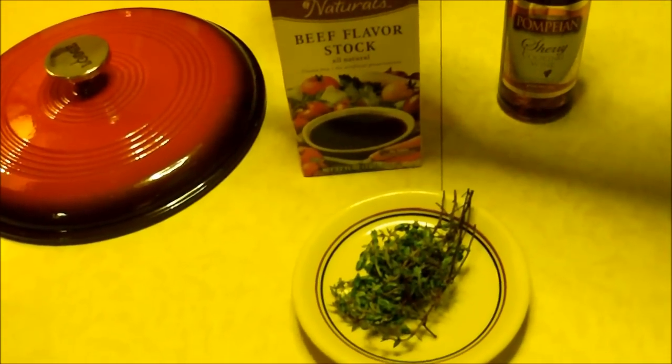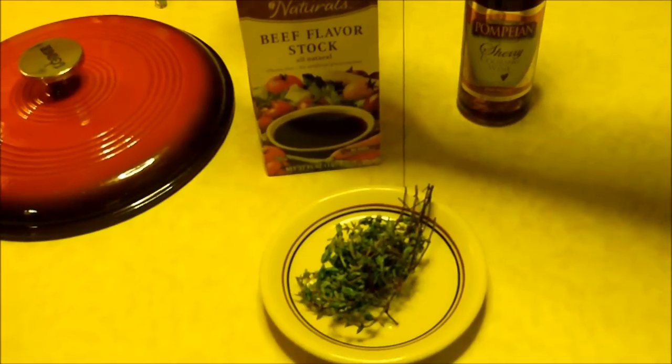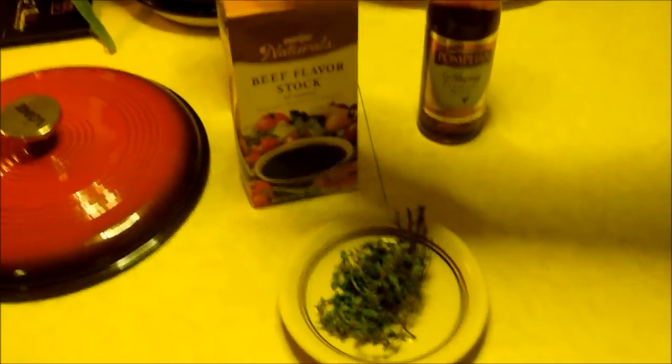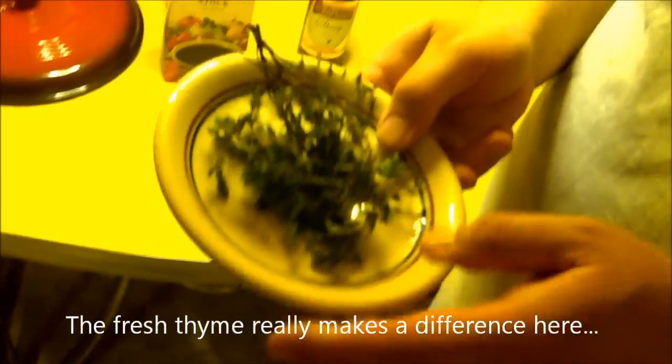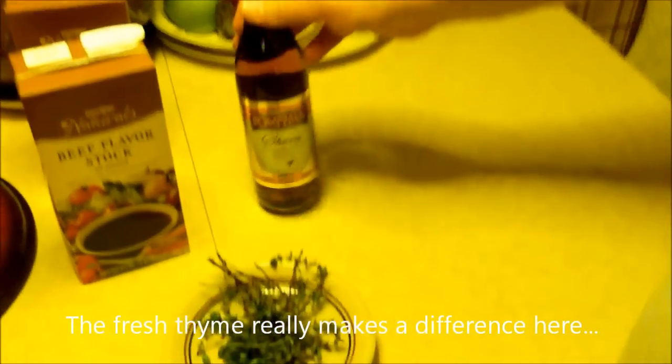French onion soup, of course, has a beef base to it. You can definitely make your own beef stock if you want — with the bones, meat, and vegetables. I buy beef stock. We also have some thyme, fresh from the garden — I was so happy it came back this year. And we also have a little sherry cooking wine. I'm going to put that in there.